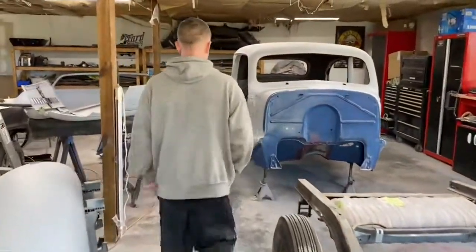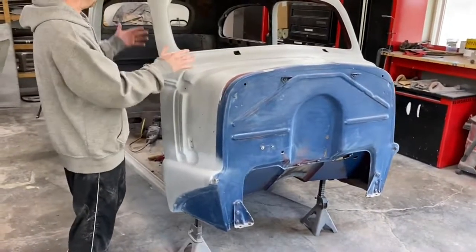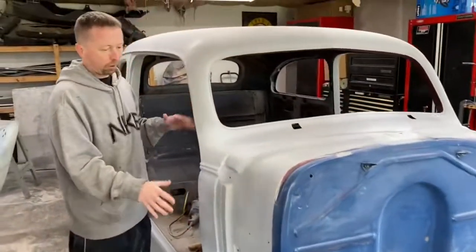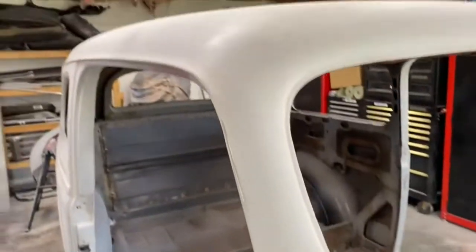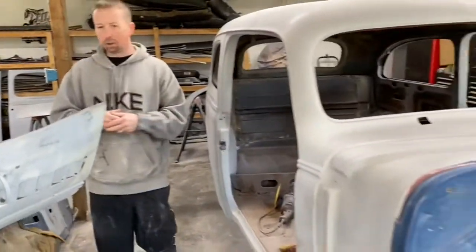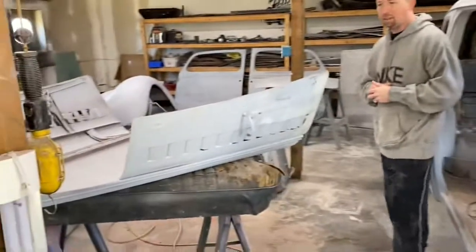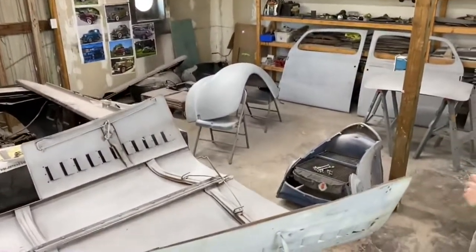We've been doing body work — we've got the body all prepped, and any repair work we need to get done is all being completed. Today we're going to do some last-minute sanding and scuffing, and we're going to start prepping the body for paint, probably painting inside the doors, under the hood, and things like that.